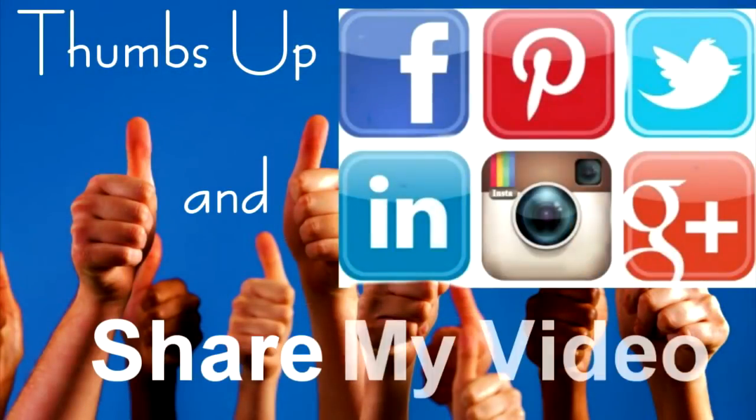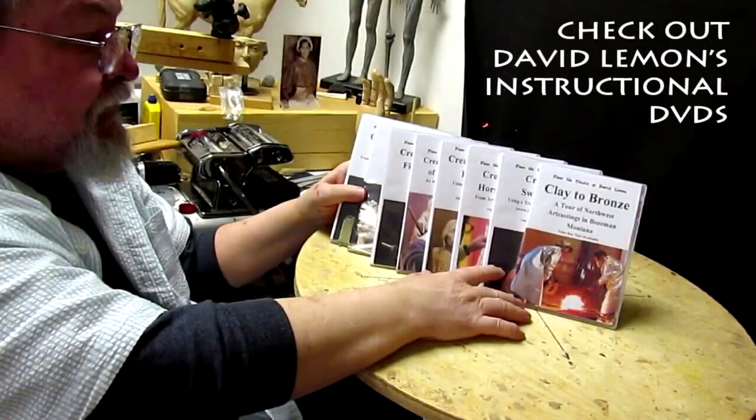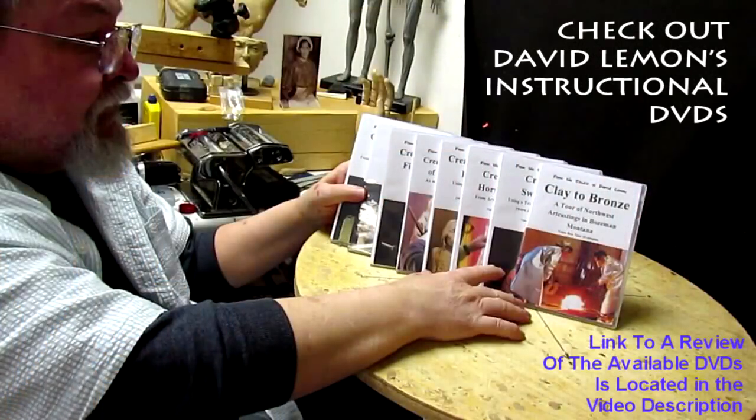Give me a thumbs up and share my video. Check out my instructional DVDs at the link down below this video. Alright, see you next time. Bye.